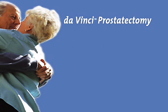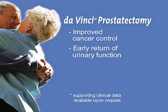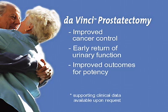The precision of the da Vinci operative approach has been demonstrated to include improved cancer control, early return of urinary function, and improved outcomes for potency.